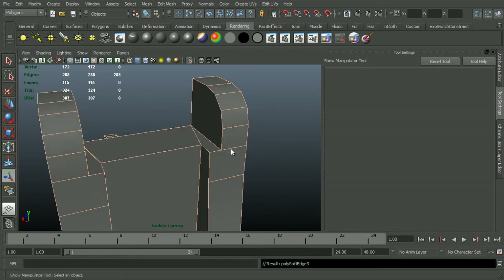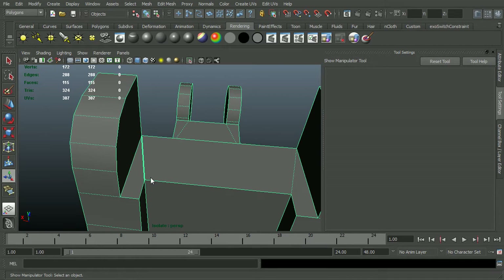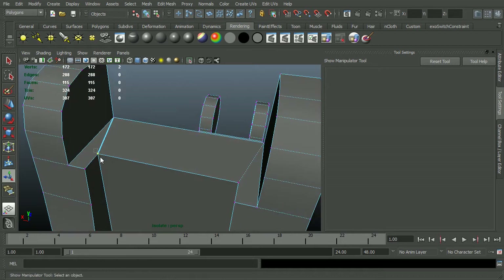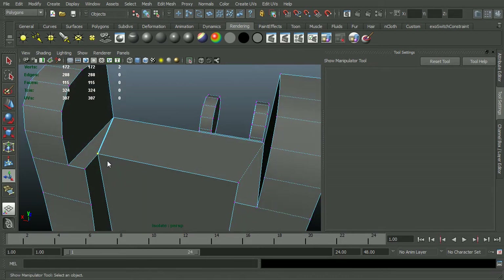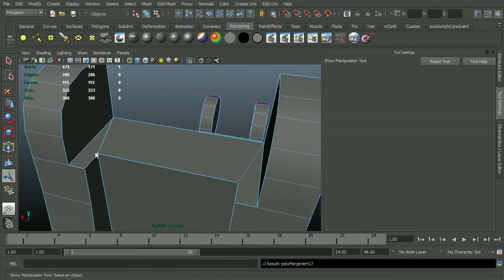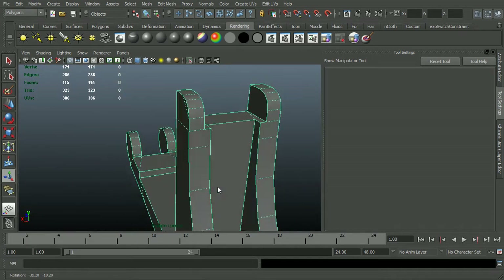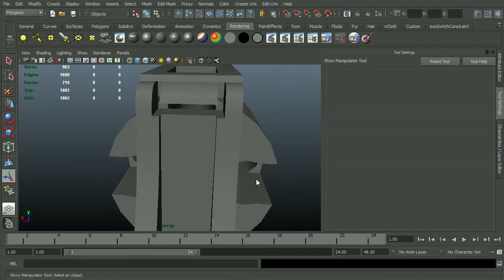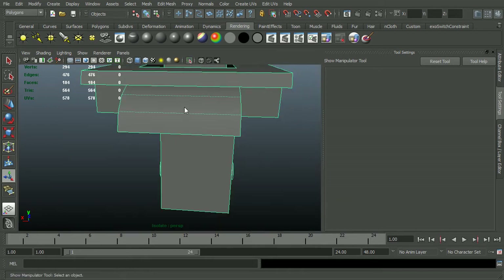So I'll just soften and harden that — that should clean that piece up. I do have a little issue right here. Sometimes this kind of thing can just happen. If you look at your verts and you only have a single vert, this one needs to be merged — that's actually what the problem is in this case. Sometimes you end up needing to delete a face and add it back in. In that case I just had an extra vert that wasn't merged. So that piece looks good. Deselect and Shift-I — I'm going to fix this piece.